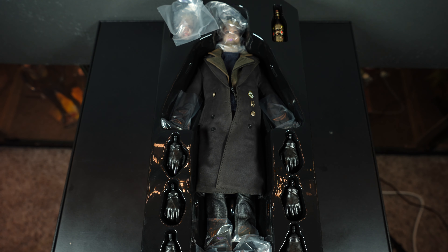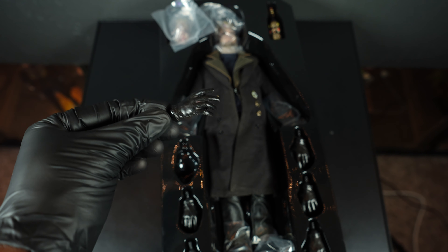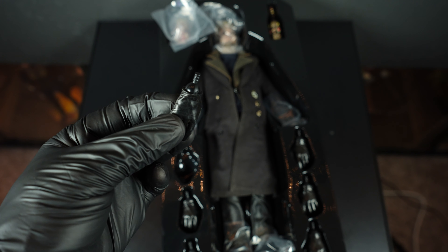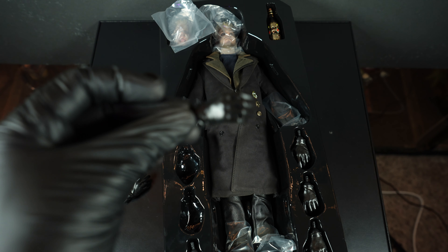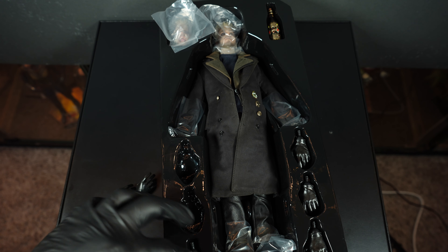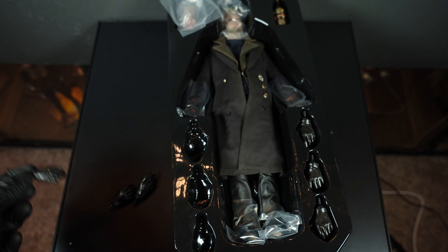Because this is a smaller figure in a smaller box, I'm using a smaller table — it is what it is. First, let's look at the accessories. You get a gloved hand, and I like how Sideshow pre-selects the pegs in the gloves so they just slot into the arms. Here's another gloved hand — nice sculpt work on each one. He doesn't come with too many accessories, but you also get the hand that holds the chopsticks, which is very nice.